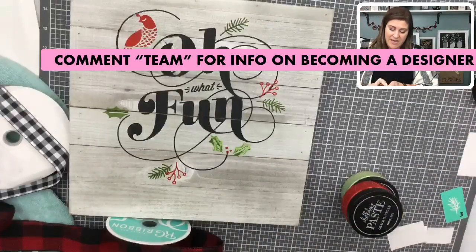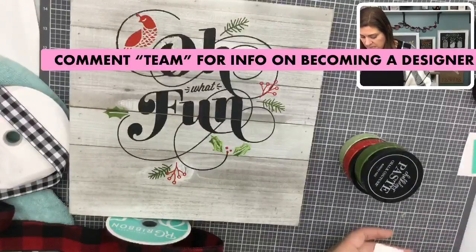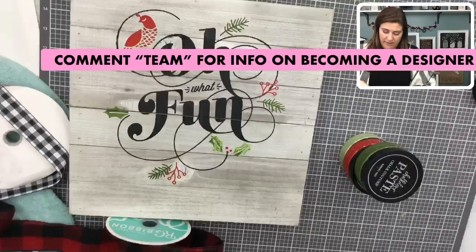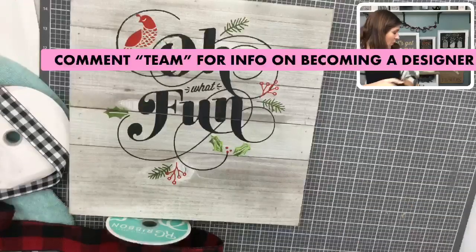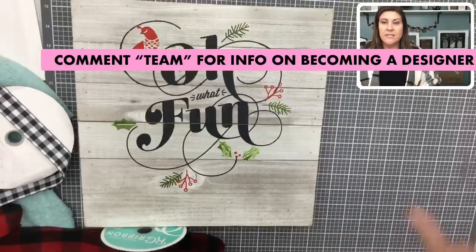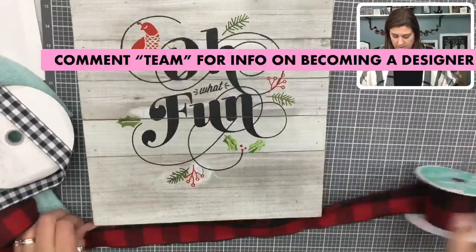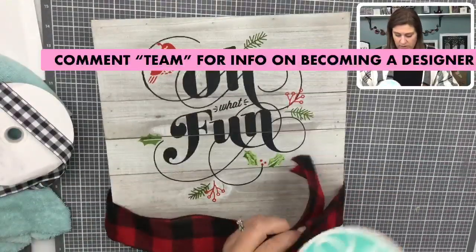While I'm cleaning up, let me chat about what it's like to be a designer. I've been a designer for over two years — I started right after we launched in 2017 and have loved literally every minute of it. If you think this looks cool and could imagine yourself doing it, type 'team' into the comments and I'll get you the information to watch a video in my opportunity group.